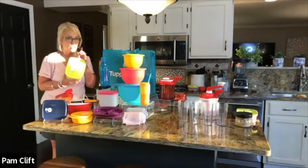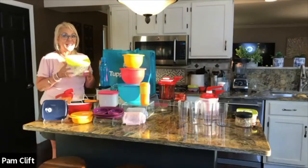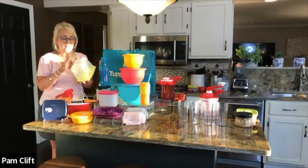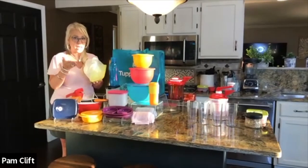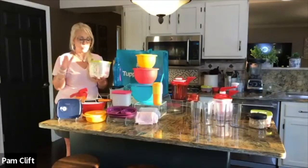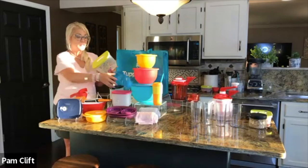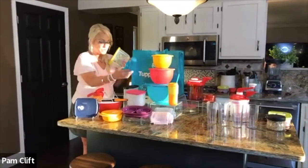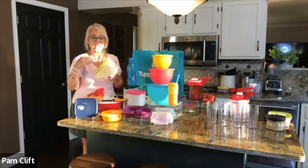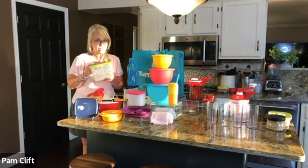The FridgeSmart has ridged bottoms so it holds produce up out of its own moisture. It also has a venting system designed to let gases escape, because all fruits and vegetables have gases — as they ripen the gases get more potent and will rot their own skin. You never want to hold produce in a plastic bag because it captures those gases and they go bad much faster. The FridgeSmart is designed to make fruits and vegetables last two to three times longer. Strawberries, for example, last an easy eight to ten days, sometimes two weeks.